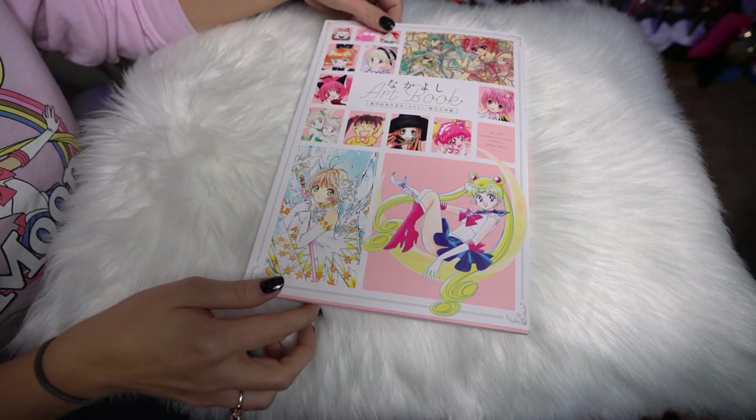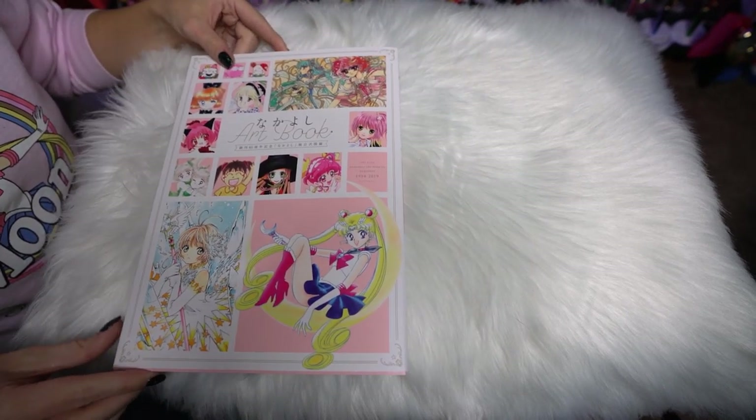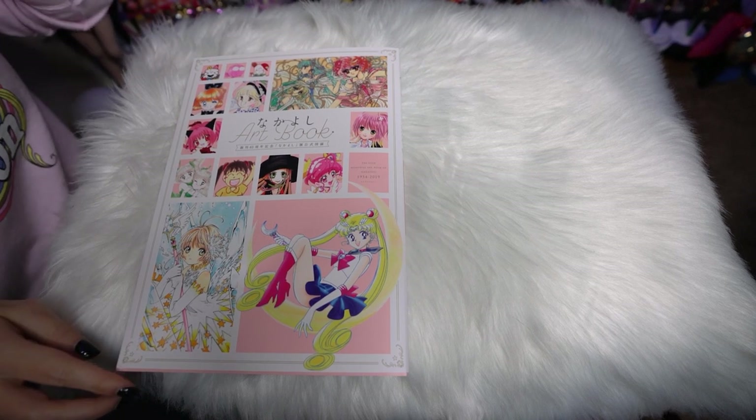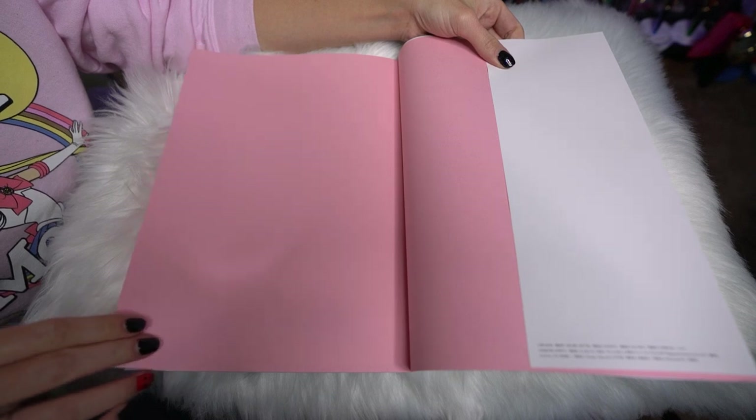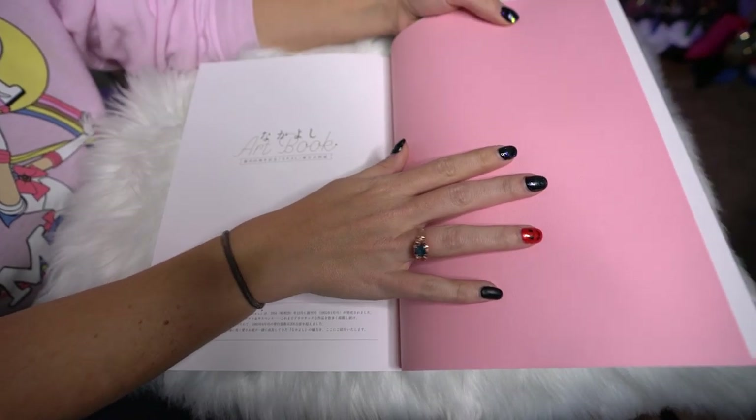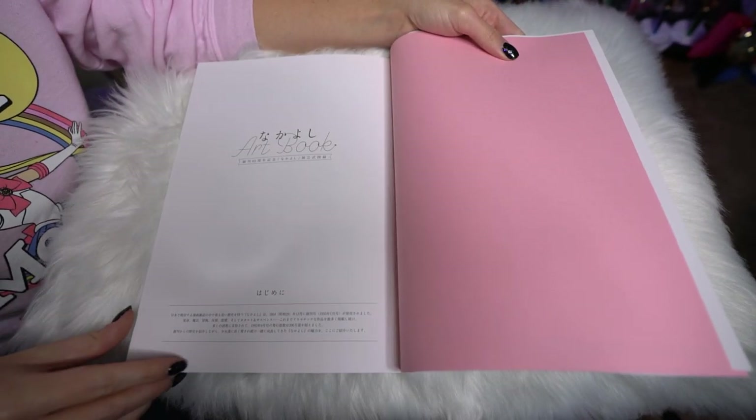You start with the front page, which says Nakayoshi art book and then a bunch of kanji under that — and I don't understand kanji. We have a nice pink color for the front page and I'll go ahead and start flipping through it for you.